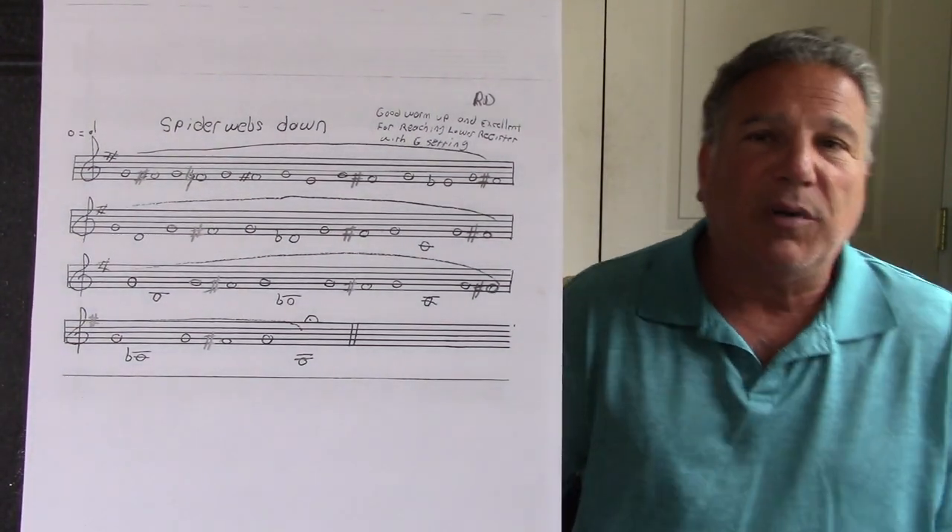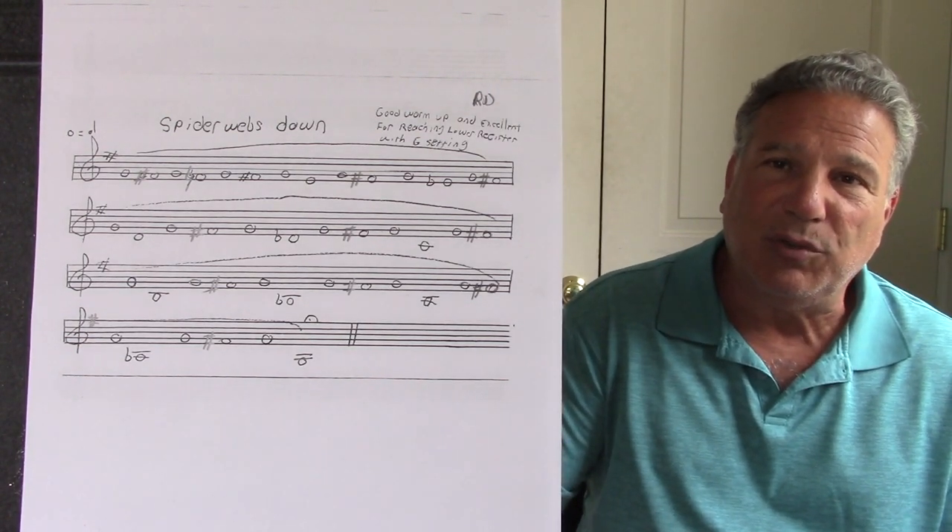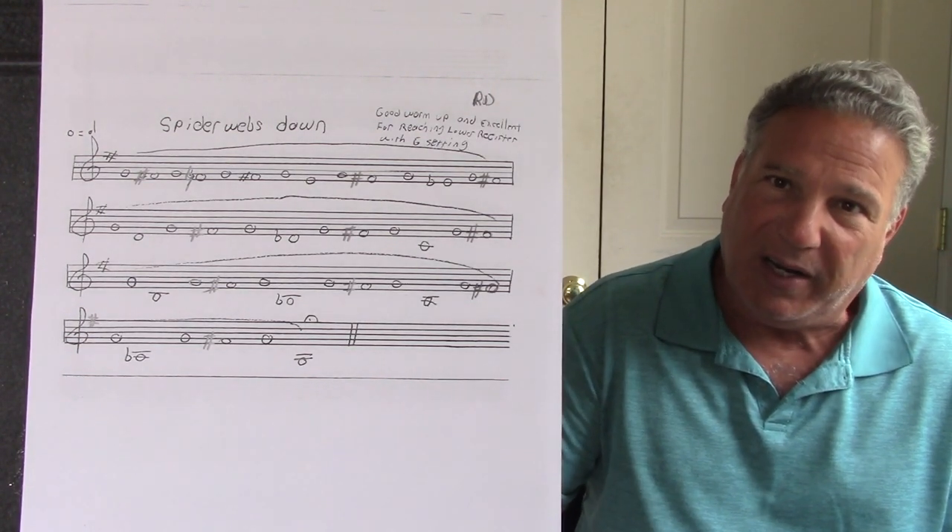On this exercise, we're going to tongue the first note and then slur the rest. If we run out of air, we'll do the same thing — just pick it up from where we ran out of air.